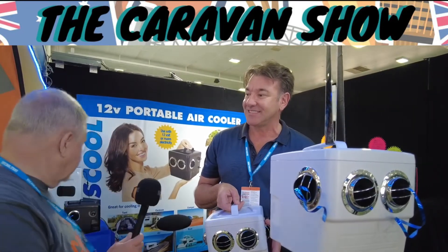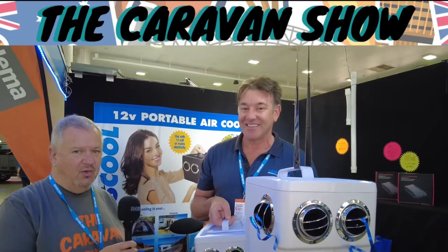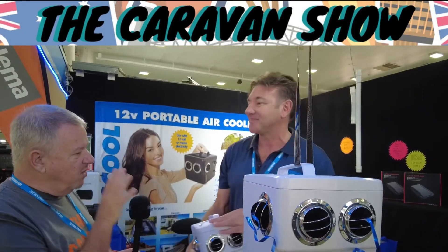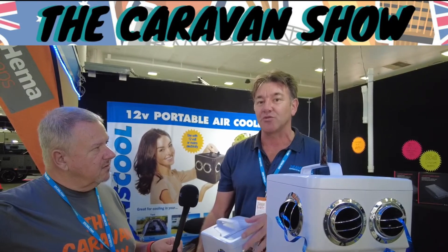I'm really glad I walked past here. It's not that hot today, I must admit, but that cool air certainly got my attention. Thank you for taking the time to talk to us. If someone wanted to get one of these and they're not coming to the Caravan and Camping Show, we sell them direct from the factory — you can buy them on our website www.transcool.info, or on the Facebook page or Instagram as well for Transcool.